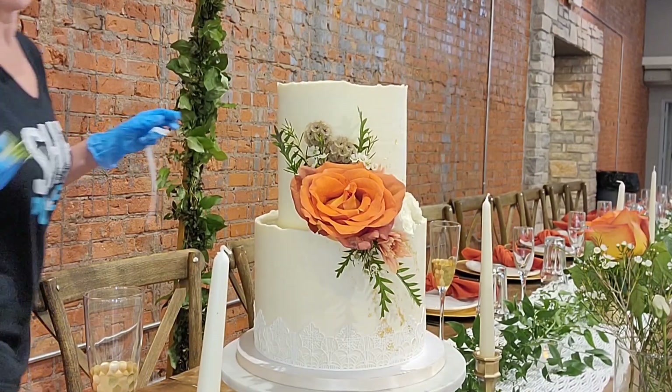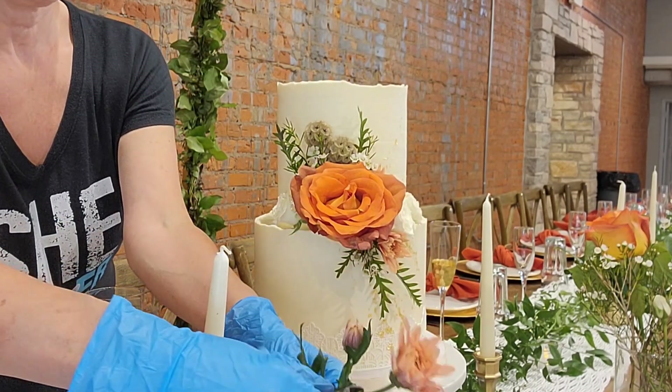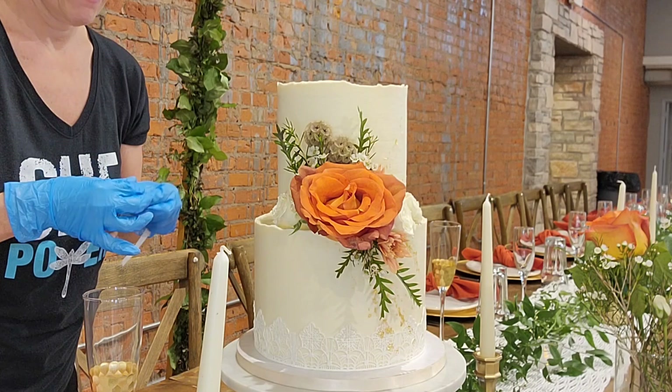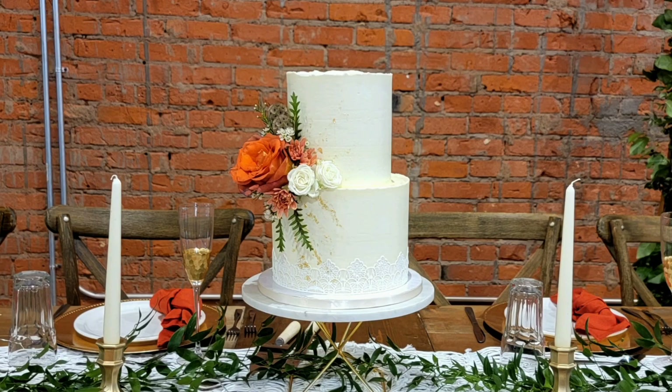That was not baby's breath — I know people get upset about baby's breath. That was another small white flower; I don't know what it's called, but I do not believe it was actually baby's breath. I had to use what they supplied me. And I did fill in behind the cake too, because the people at the head table are going to see the back of it.